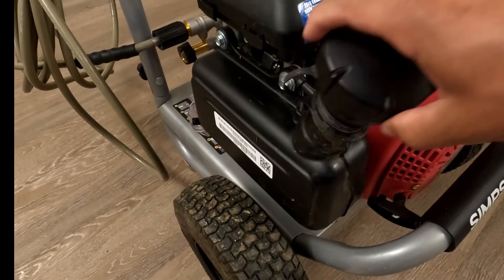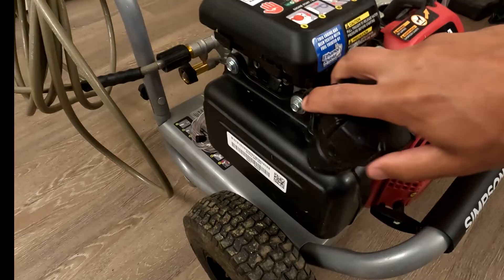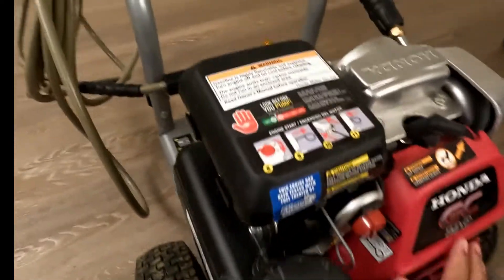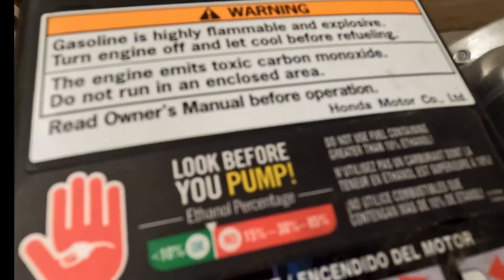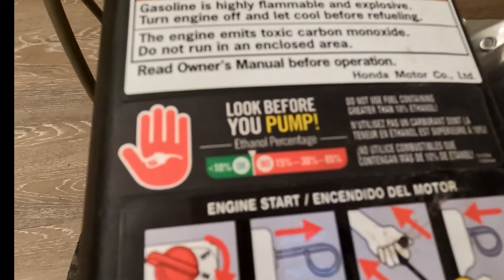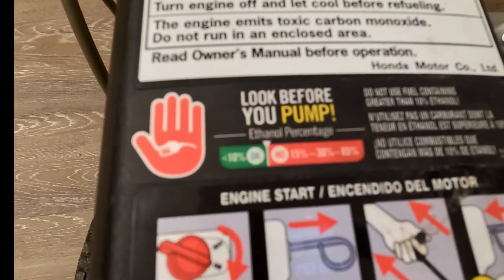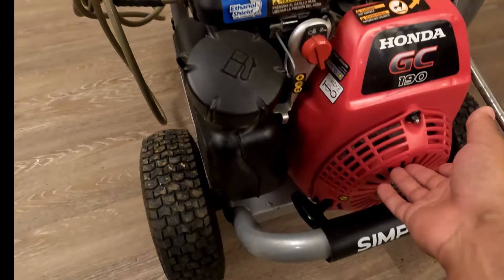One thing you want to note: there are warnings everywhere on this pressure washer that you don't want to use anything greater than a 10% ethanol content. So just be careful when you're filling up your gas can at the pump — make sure that it has less than 10% ethanol in it, or it could cause damage to this engine.